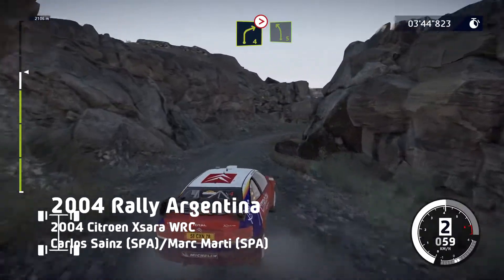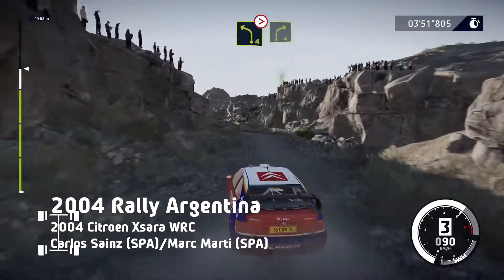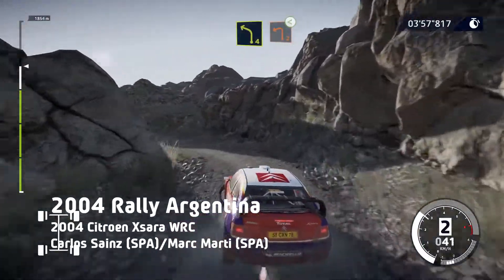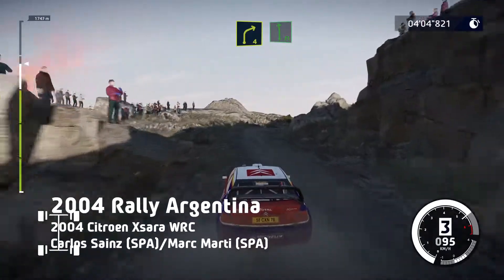Into left 5, and right 6, into left 4, long, tightens, keep out. Into right 4, and left 4, short. Into left 2, opens. Into right 4, short, into flat left.